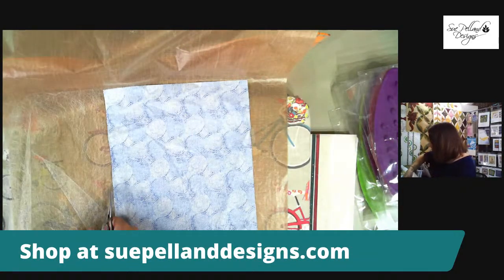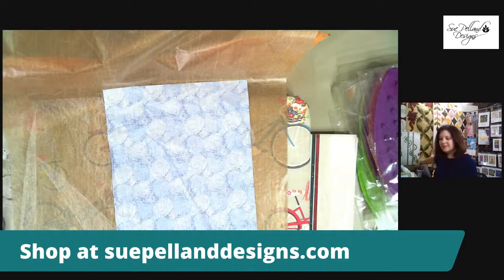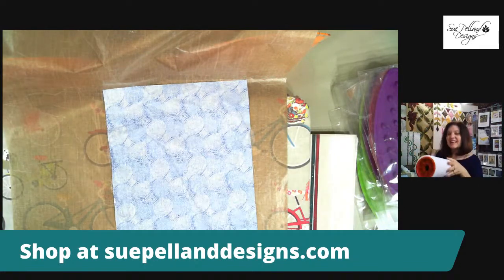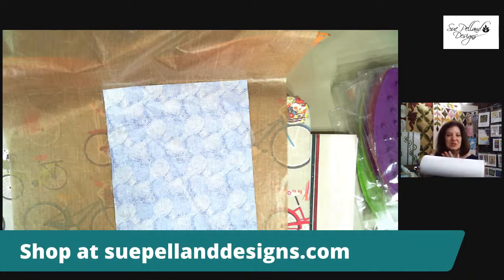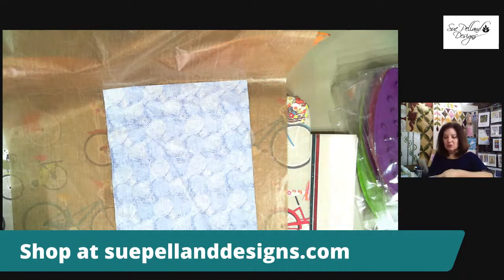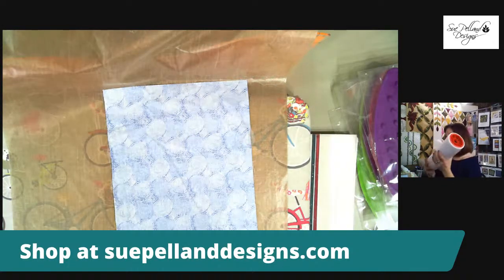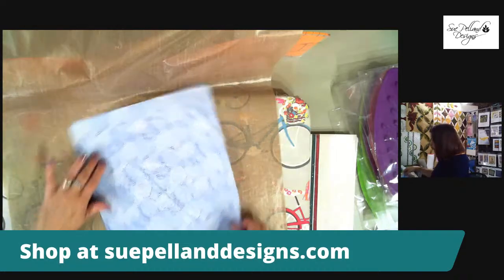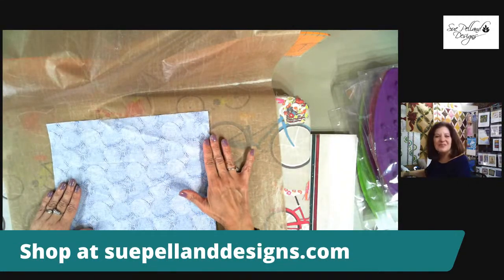Misty Fuse is different from all the other fusibles on the market. Most fusibles have a paper backing, but Misty Fuse has no paper backing — it's just a thin fusible web. I buy it by the roll because I love it so much and use it every single day. Getting it by the roll means no wrinkles or creases, and I put it on a paper towel holder under my pressing surface.